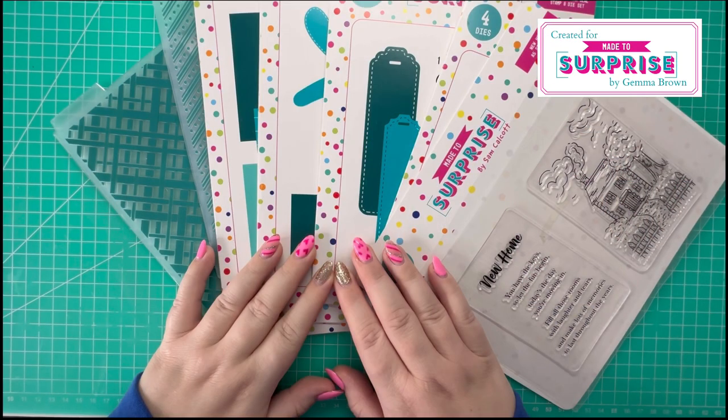Hi everyone, Jem here. Thanks for watching today. Following on from the launch of the Made to Surprise pop-up wiper book collection, I made a sample of a new home card that had a cloud background. As I didn't film the process of the card making, I've decided to recreate that today with you in this video. So let me talk you through the Made to Surprise products I'll be using.